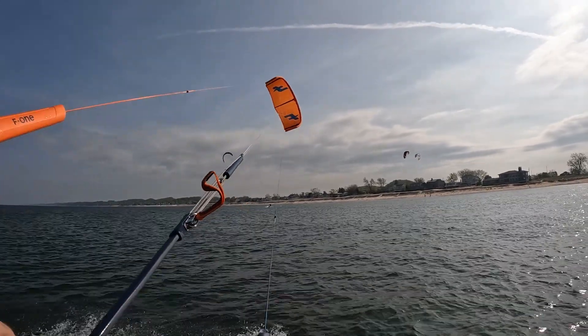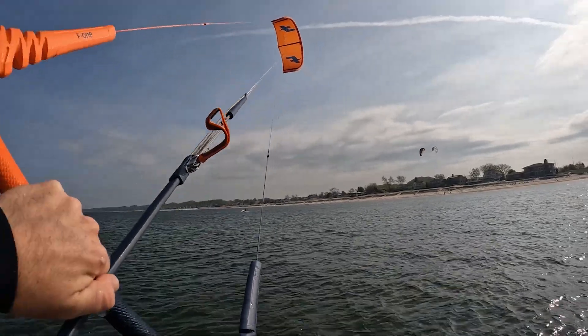I would say this bar pressure is on the medium-high side. As the kite became more powered, the bar pressure did become heavier. I had a wetsuit on and haven't been kiting as much as I'd like lately, so my arms were getting a little fatigued — I'll be honest. I had to go in and stretch them out. It wasn't session-ending, but this is certainly a kite with more bar pressure than others on the market, and that becomes more pronounced when you're at the higher end of the wind range.